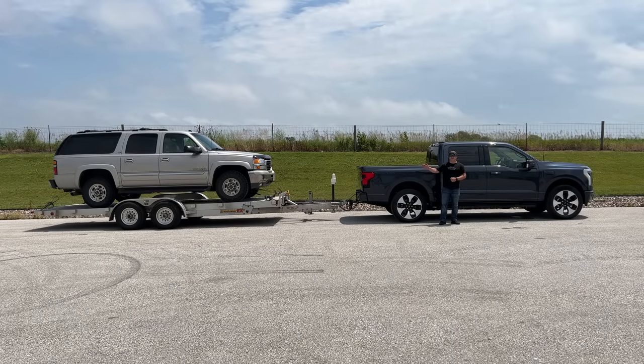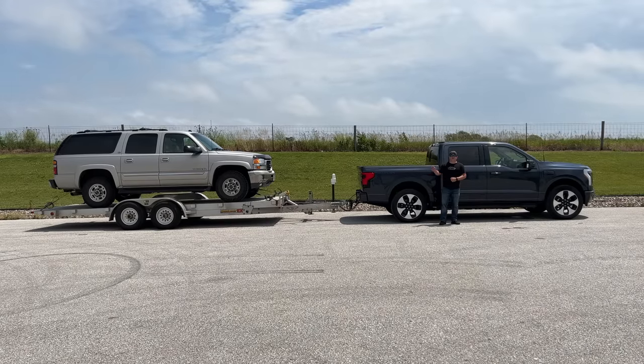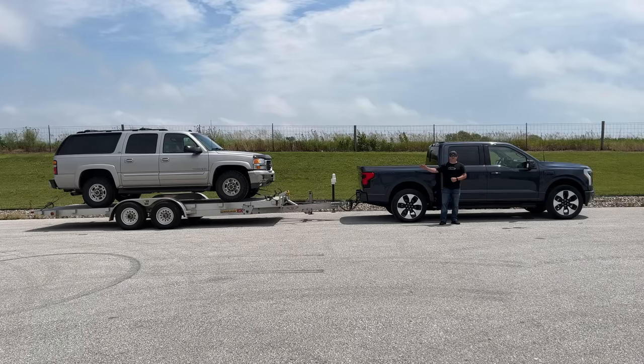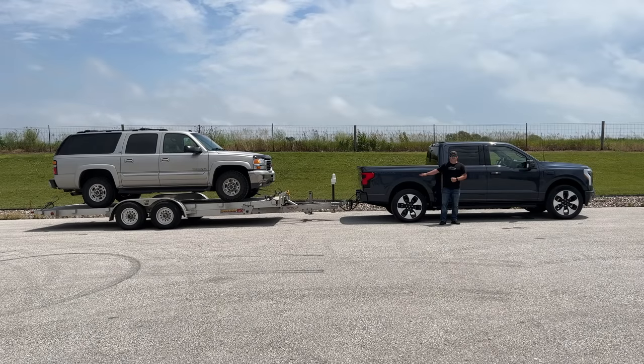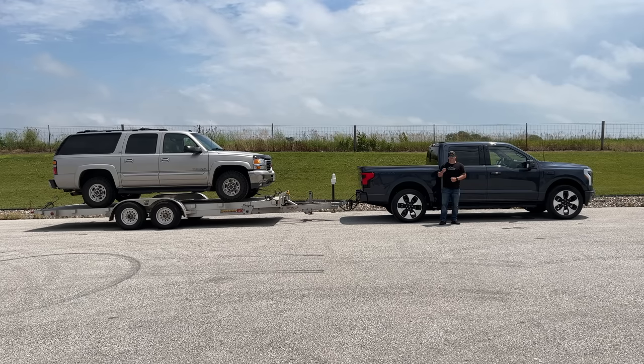If this test goes awry and I end up running out of juice, I'll be hooking the Suburban up to the trailer and shaming the Lightning by pulling it home with the Chevrolet. Normally I would not be pulling a load this heavy with a half-ton truck, and this is not the truck Ford wants you to pull a load like this with either — you'd want at least an F-250 or larger. The Platinum version I have here has a load capacity of 10,000 pounds. Let's hit the road and see what it's like to tow with the brand new all-electric F-150 Lightning.